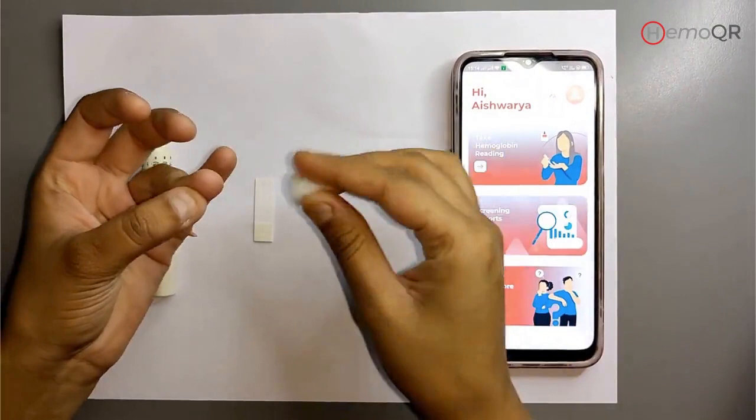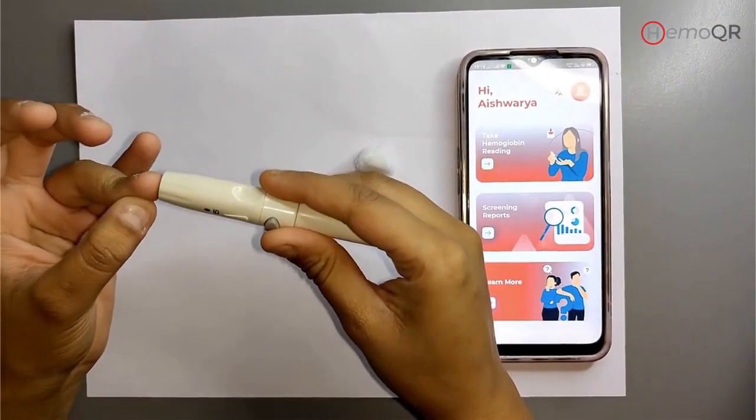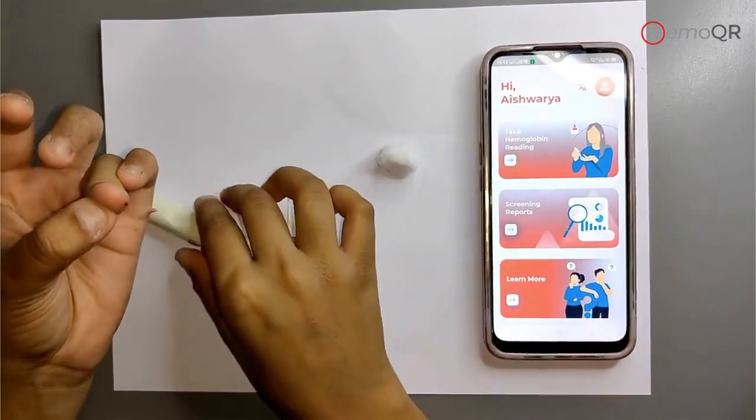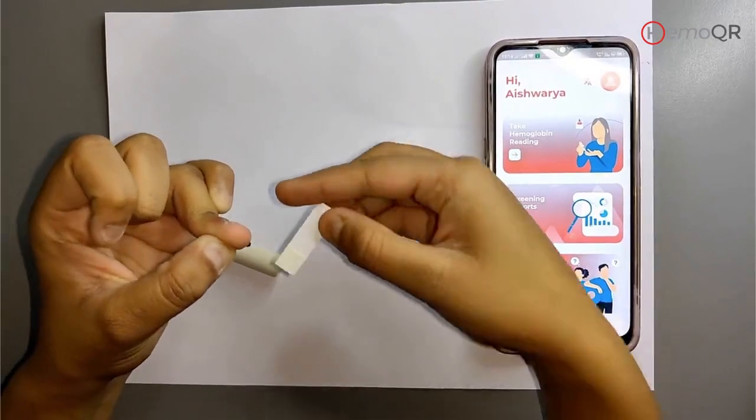To perform the test, prick the finger using a lancet. Use a fresh lancet every time while performing a test. Depending on how deep the lancet goes into your skin, you can set it according to the rotator on the lancet device.